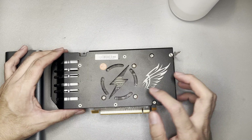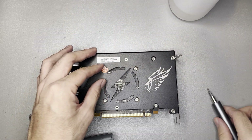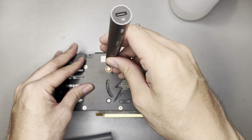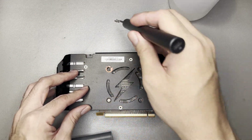Looking at the graphics card, there are four screws here and two screws here. As usual, if you are removing screws from a graphics card, remember where it was originally placed. If you can draw a diagram, that would be better. But for me, I can remember this — these are just six screws. So I'm placing them here.